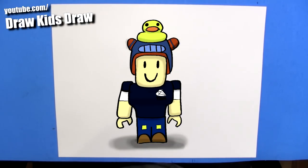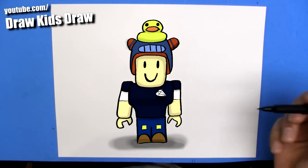Hey, welcome to Draw Kids Draw, and today I'm going to show you how to draw DanTDM's Roblox skin.